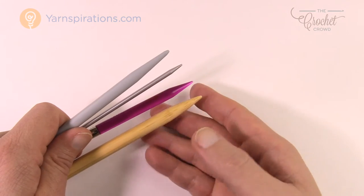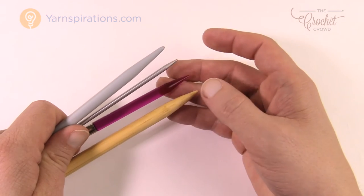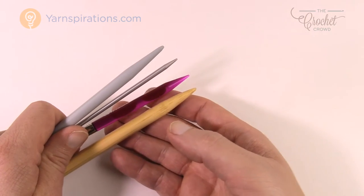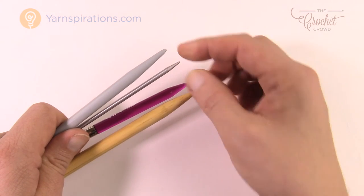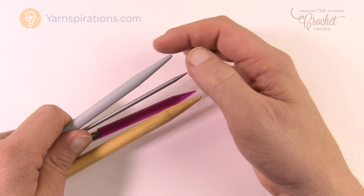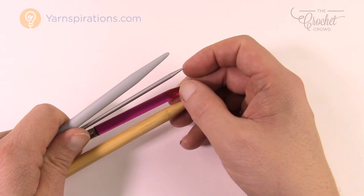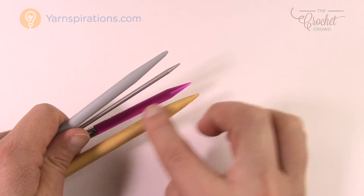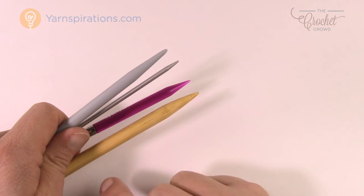Also, inspect your knitting needles at the store — make sure there are no burrs or anything abnormal on the tips. Just run your hands along them. If anything catches, that means there's an imperfection and you should leave it on the shelf and look for something else. Make sure the tips and sides allow yarn to slide smoothly without snagging.